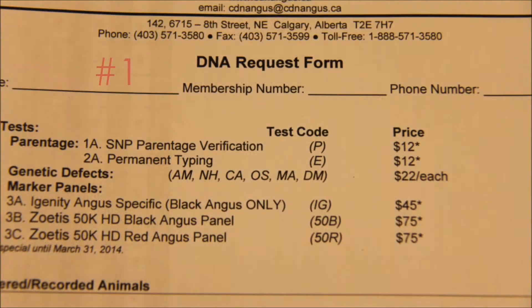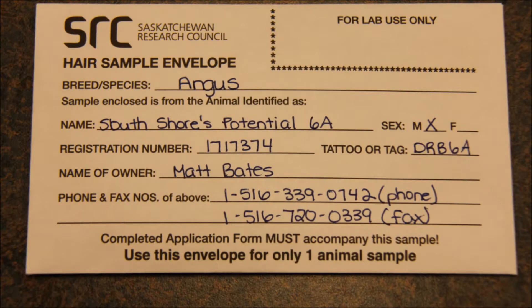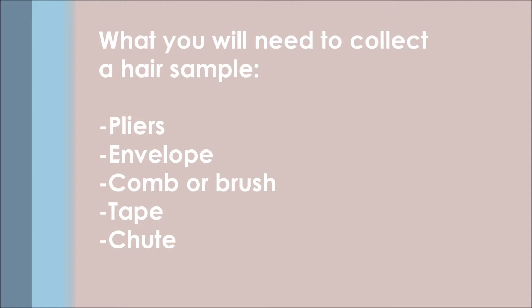Your first step is to fill out all your paperwork and fill out as much information as you can. Some supplies you might need when using the pulling hair technique are pliers, an envelope, a comb or brush, tape, and a chute or secured location.